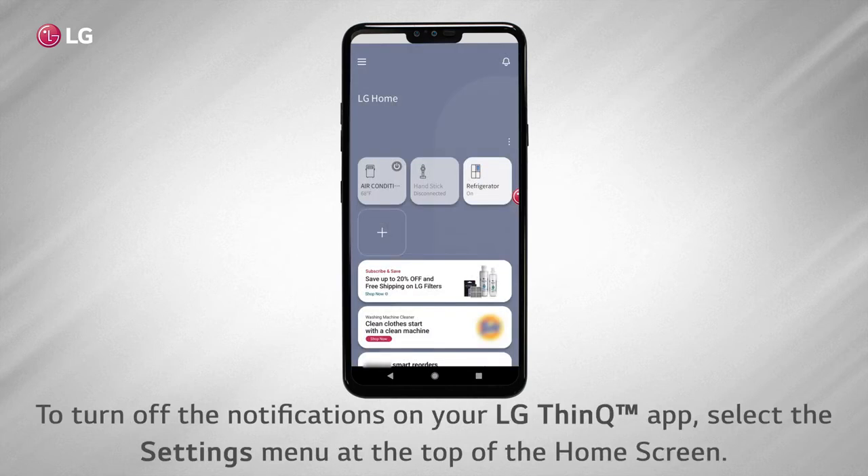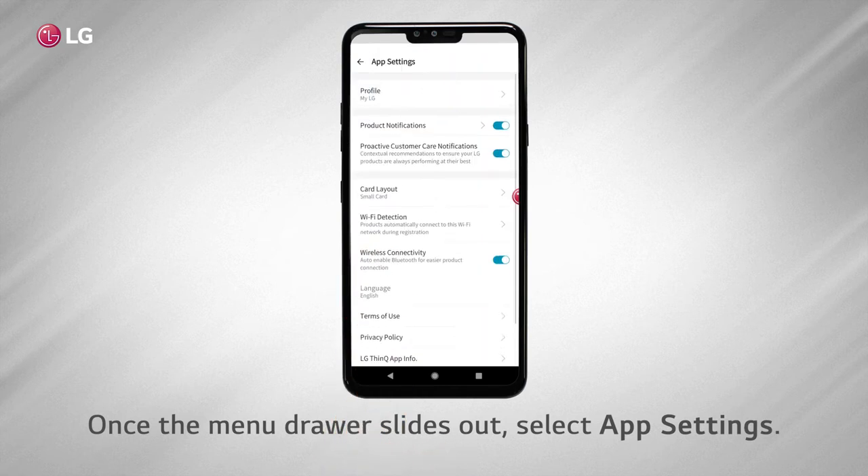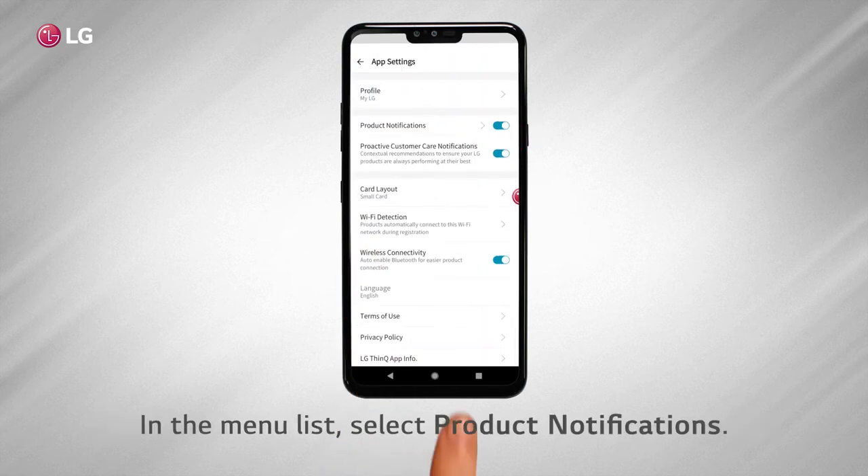To turn off the notifications on your LG ThinQ app, select the settings menu at the top of the home screen. Once the menu drawer slides out, select app settings. In the menu list, select product notifications.